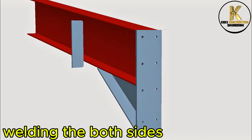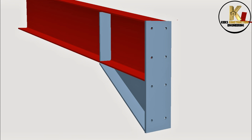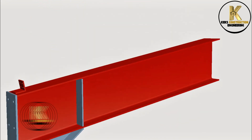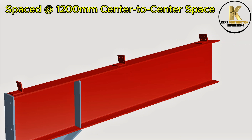Welding to both sides. Fabrication of cleats. Welding of purlin cleats to the rafter, spaced at 1000mm center-to-center.